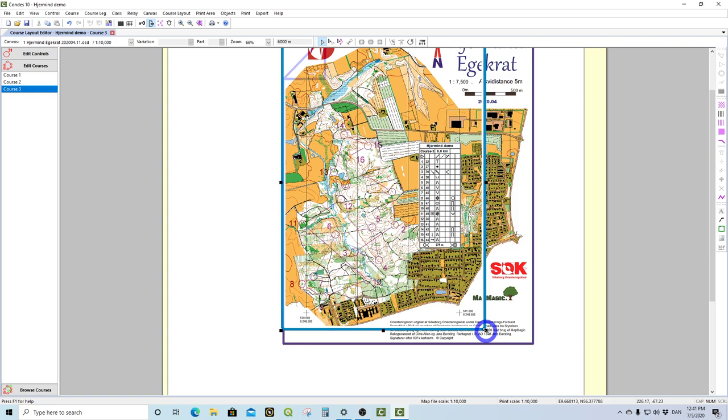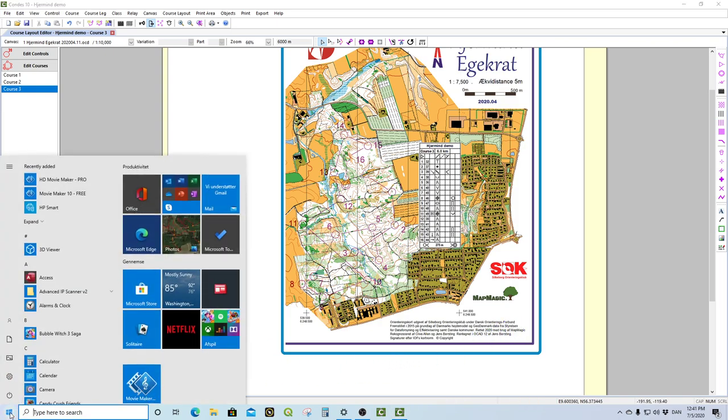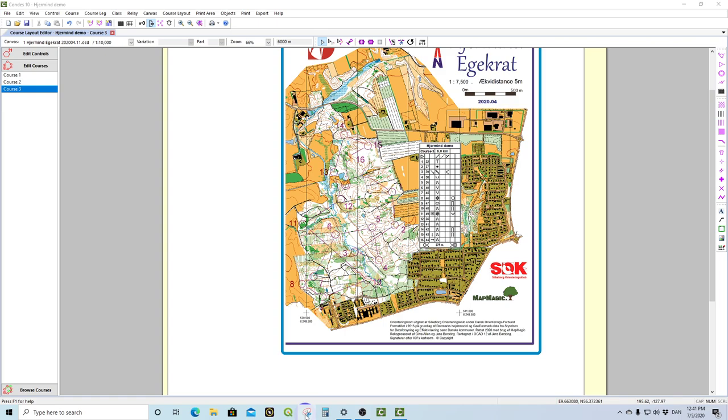The first thing you want to do is capture some of the things you already have on the map. If you don't already have graphic files you can pull into graphics mode, you need to create them first — and it's quite easy. You go into your Start menu and call up your Snipping Tool. It's called a little different in different languages but the symbol looks like this, and I actually already have it on my taskbar.